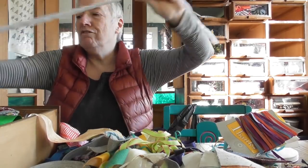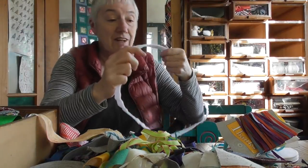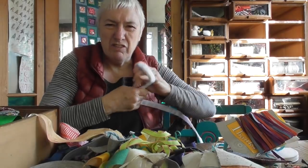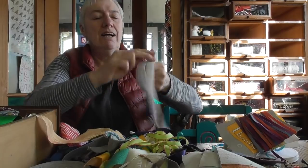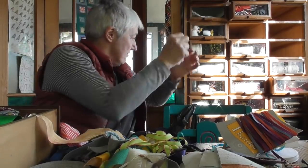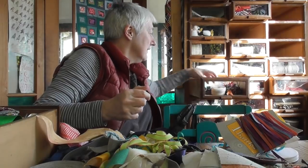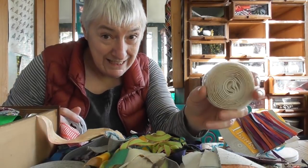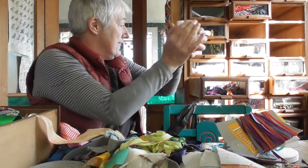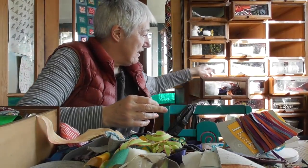Straight away I found some more Velcro. Now we've got a Velcro drawer. Velcro is useful stuff — what did we do before Velcro? I tidied up all the Velcro from the first draw tidying video and it's all here, so that can all go together in the Velcro drawer.